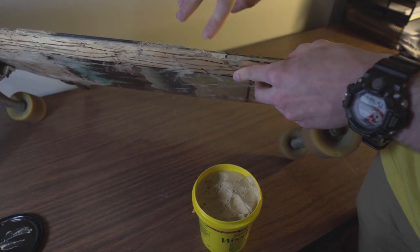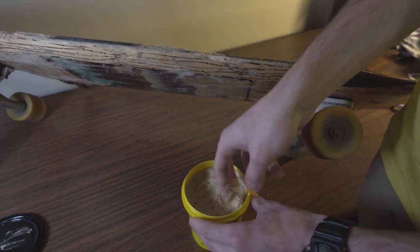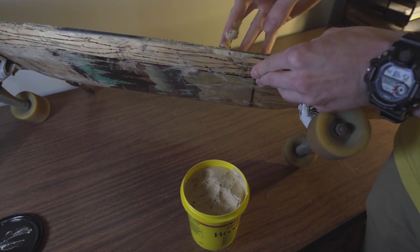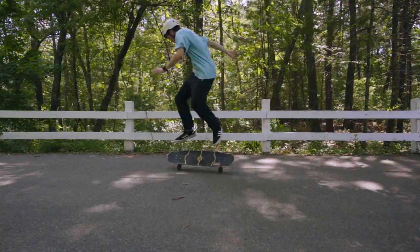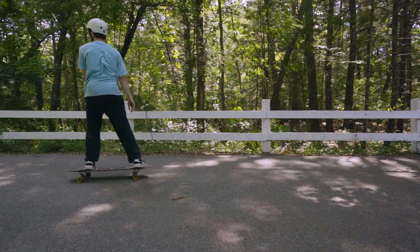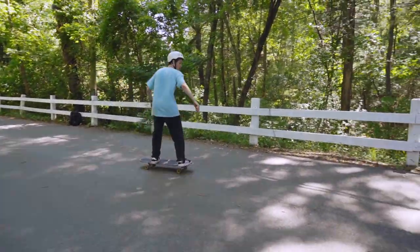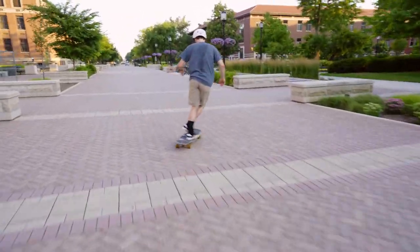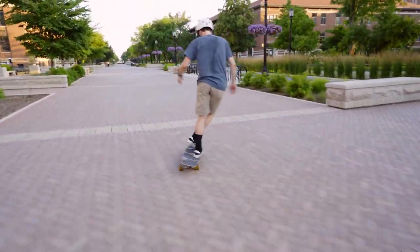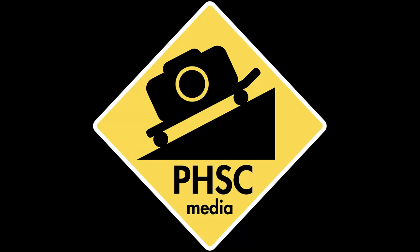Once you finish this up, you have to let it dry again, then optionally you can give it a quick pass of sanding with an old piece of grip tape, or you can just go out and skate it. Thank you for watching Trek Tip Zero, and please try this at home.